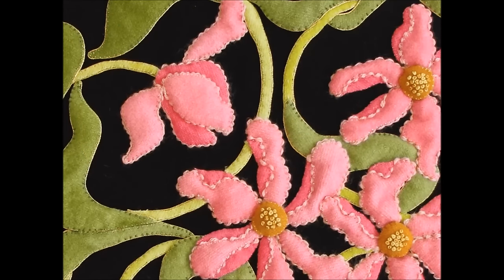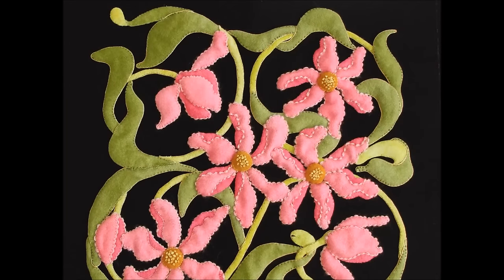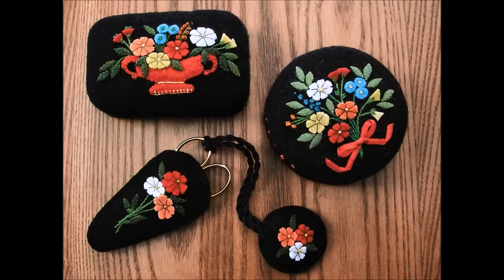Swirling Tulips is an interesting study in creative couching, and you will find detailed directions that explain how to make the edges scalloped and what thread to use for the couching thread to disappear. A little stuffing and some colonial knots make the flower centers pop.